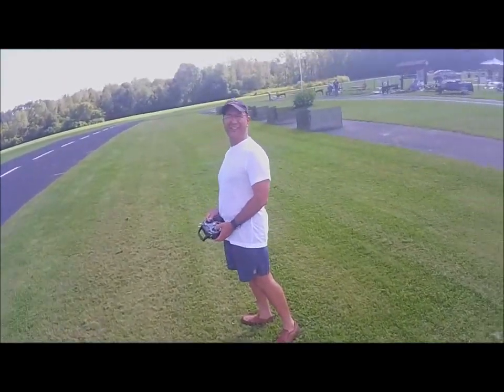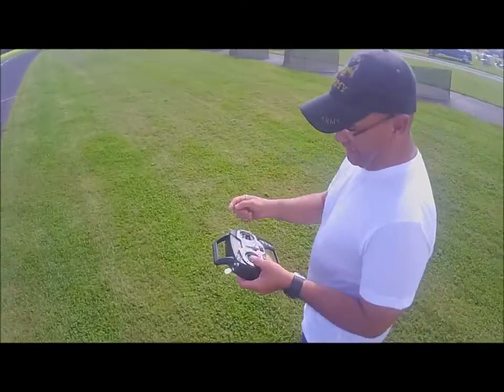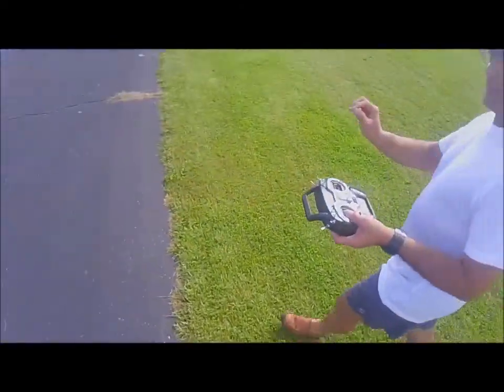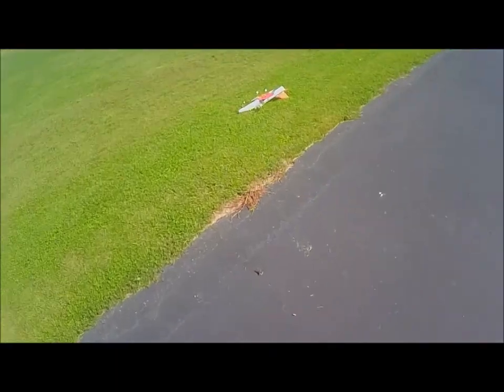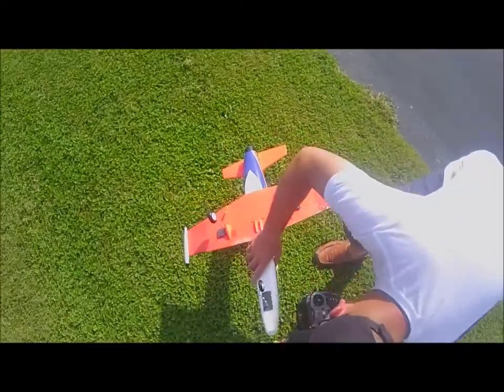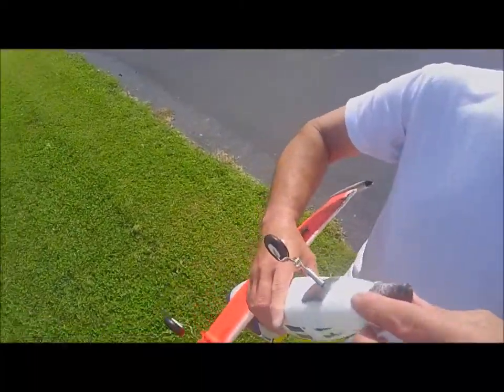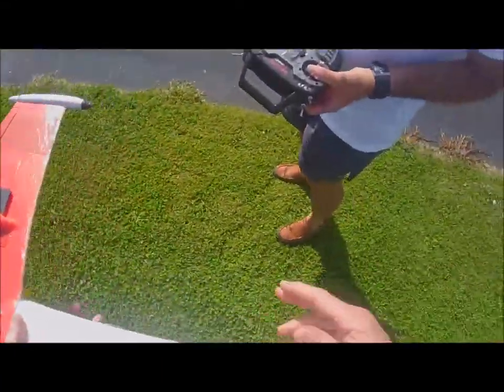It's fast — no way of slowing it down. On the lowest rate and even a small input is still twitchy. Need to go even higher on expo. No snap though. Hot glue that back on. That engine is souped up — it's a hot little motor. The landing gear stayed on with the glue, which is good.